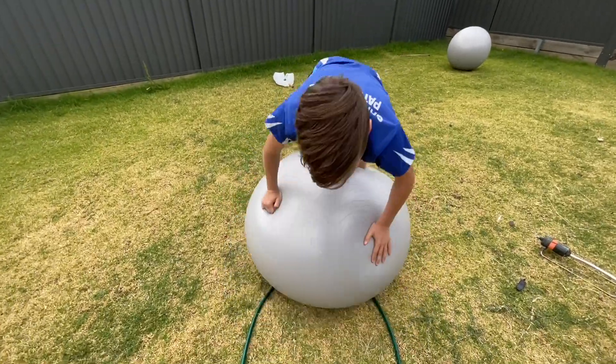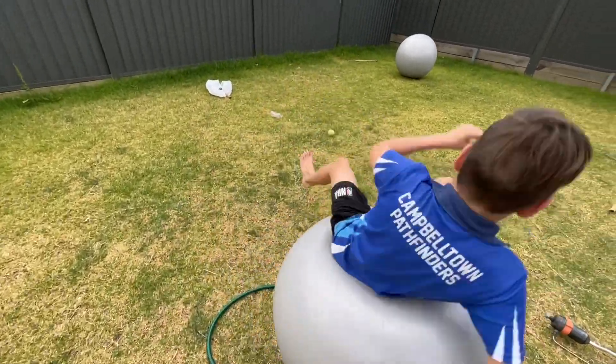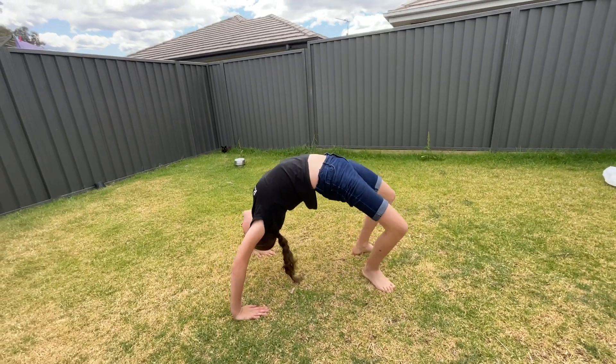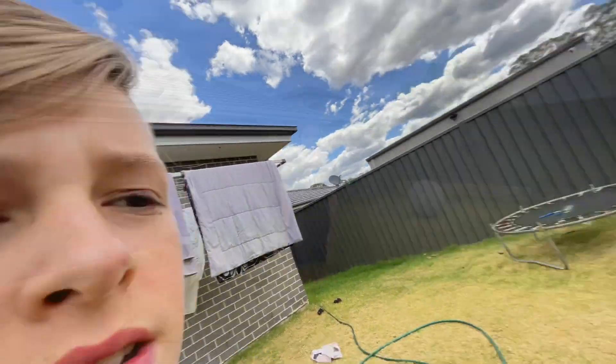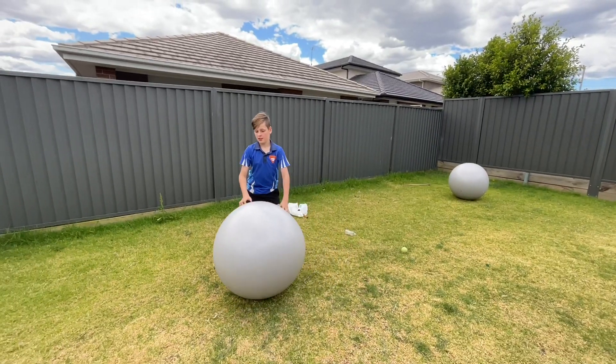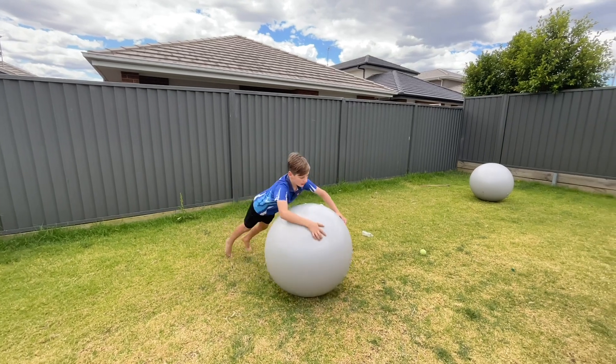This is how to walk on a wall. This is how to roll on a wall.